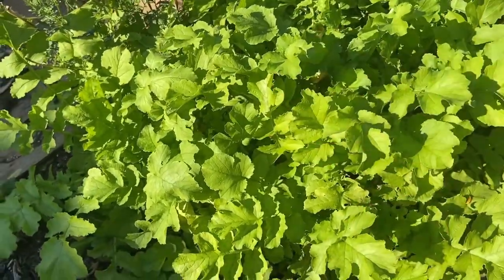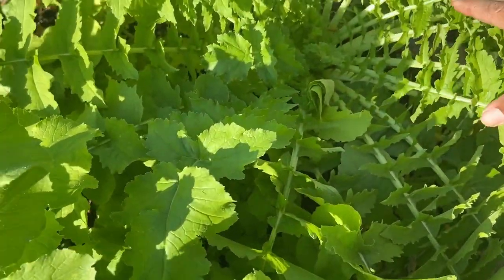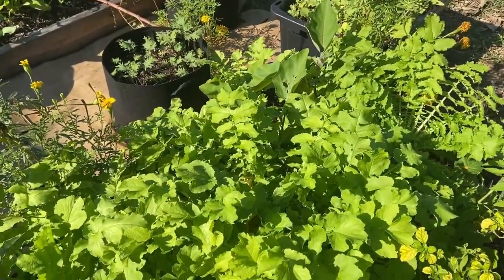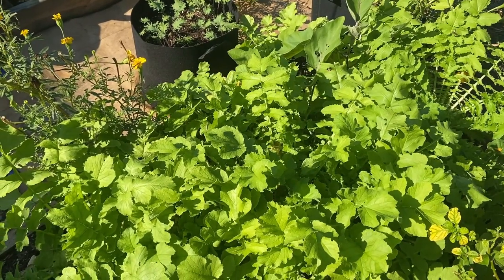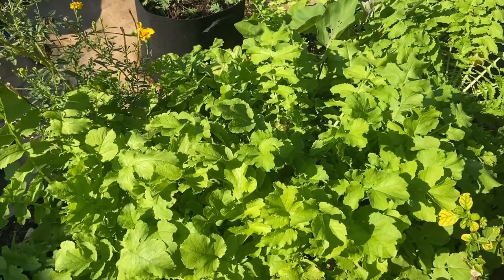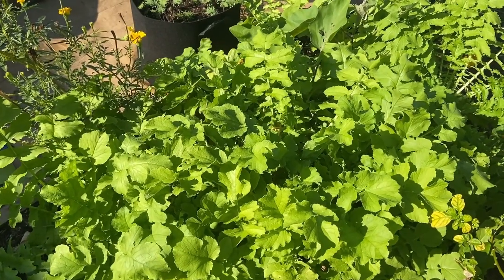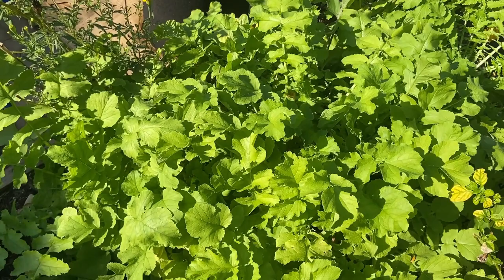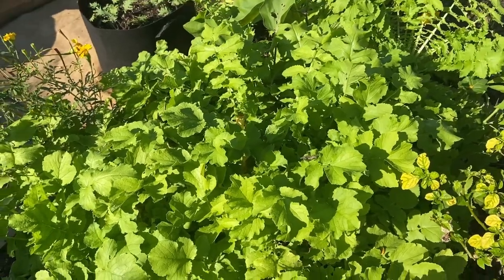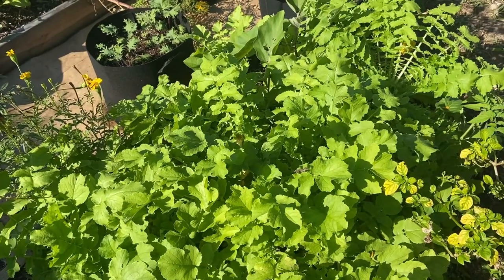What we're looking at here is all daikon radish right here. What I actually found out is the daikon radish seems to grow pretty good in zone 9. It grows fast and it seems to tolerate the heat — the 80s — because I planted these in late October and it was still in the 80s, and everything seems to be looking extremely good.